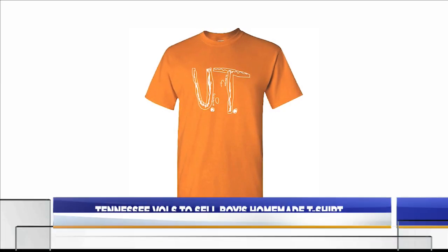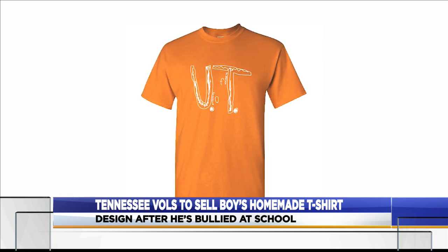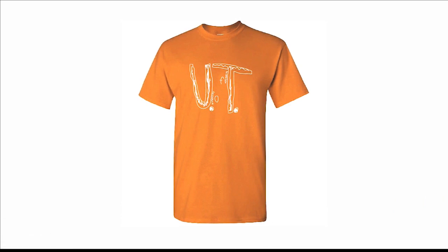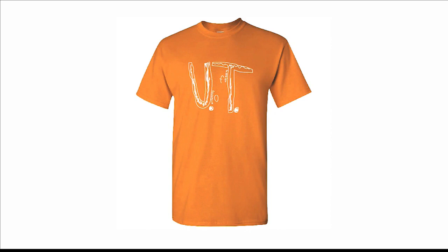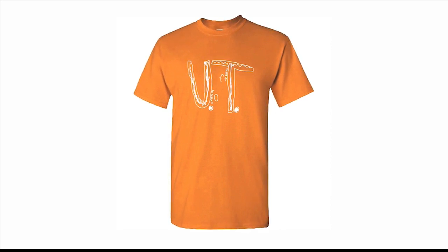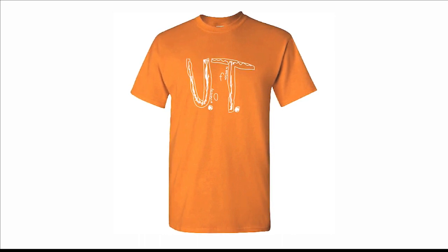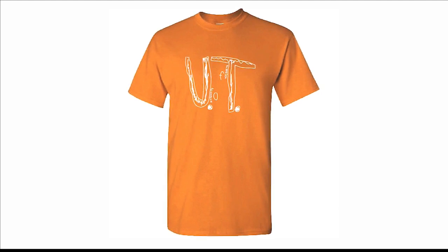The design on this shirt is an exact replica of a Florida boy's hand sketch design that was reportedly laughed at by some of his classmates. In a Facebook post, his teacher explained that the boy wanted to represent the Tennessee Volunteers for College Colors Day at school, but he didn't have any official gear. So he drew UT on a piece of paper and pinned it to an orange shirt that he wore, but some of the students made fun of it. The teacher's post went viral and now it's part of the school's t-shirt line.